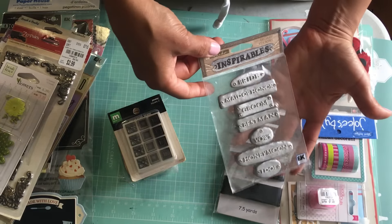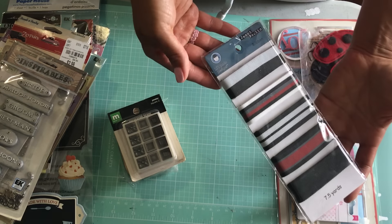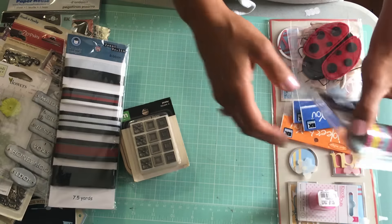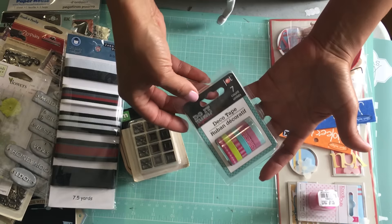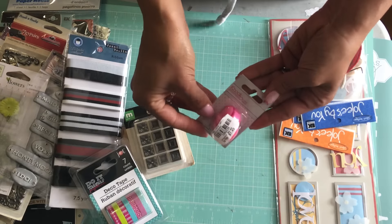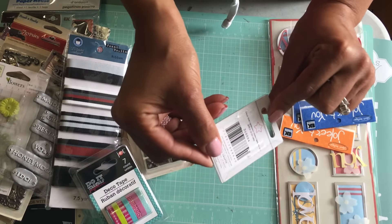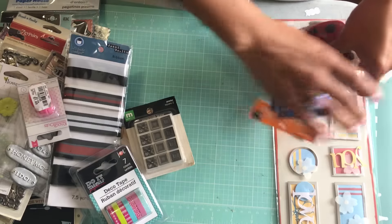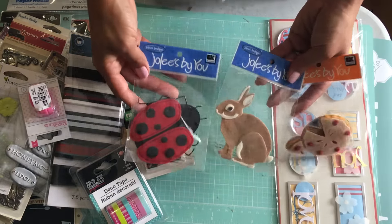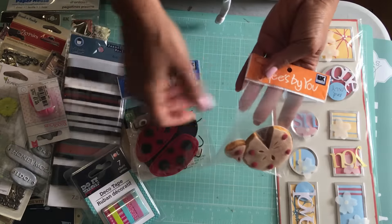I have some Inspirables in a wedding theme by EK Success. I have some ribbon never opened, and some washi tape from the Dollar Tree. I've got one of these little punches that I got at Tuesday Morning — this one punches out a tiny star.